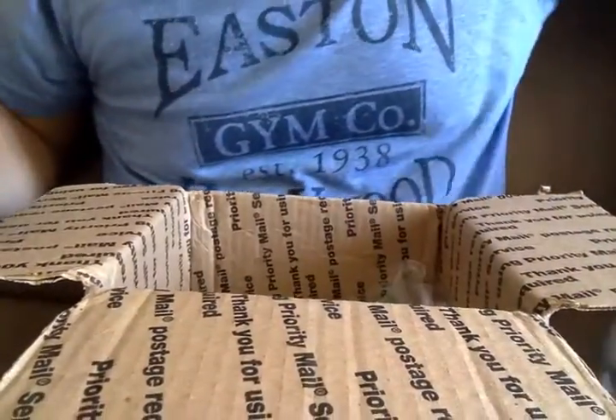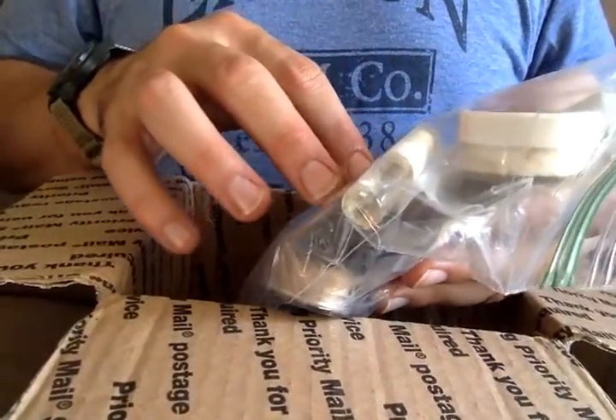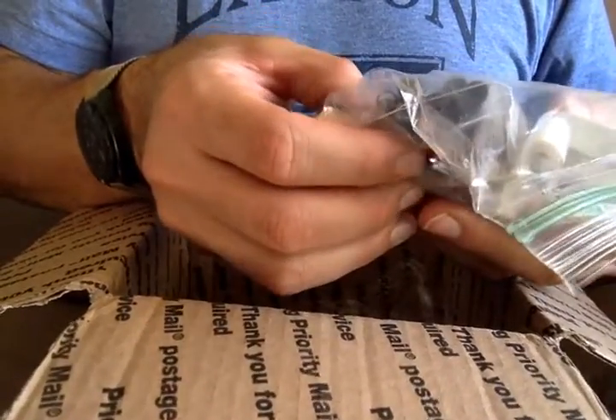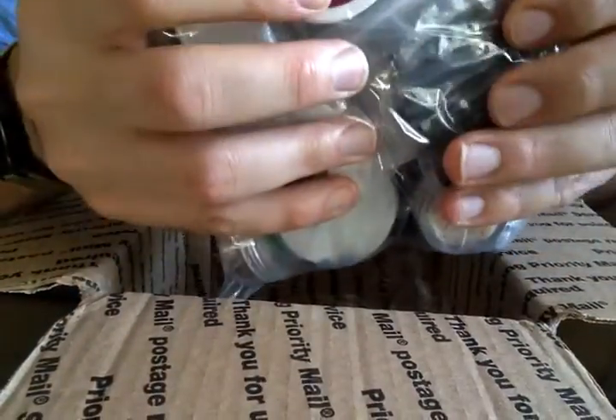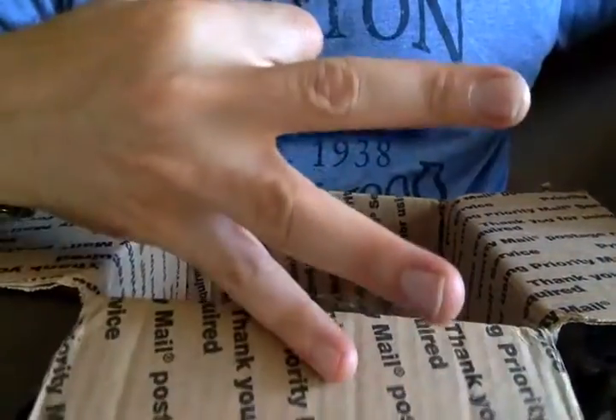Somebody put a puck in there. Two bags of samples — up to three bags. This is very, very cool. We've got some razor blade samples in here, and this one is more, I think, the balms — balms and blades. There's some, I think, aftershaves or cologne sample tubes, and some blade samples. I see a Gillette Silver Blue. That's bag number three.